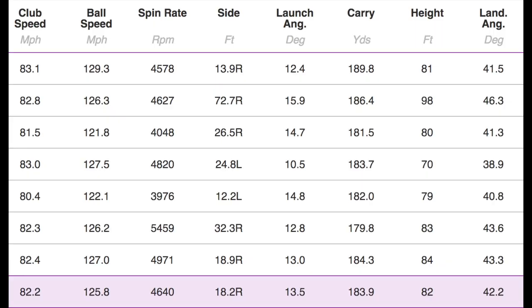Now the five hybrid numbers — a little more warmed up by this point, and the longer shaft in the five helps. Club head speed picked up a bit. Fantastic and consistent ball speeds — almost 126 miles per hour. A great spin number again: 4,640 spin. Average carry of 183 yards. Launch angle of 13.5 degrees and a peak height of 82 feet. This ball was literally going up. Good descent angle, good carry, great spin.